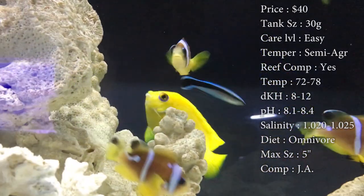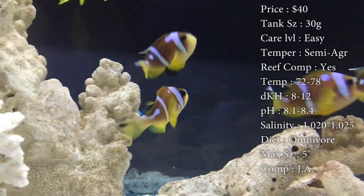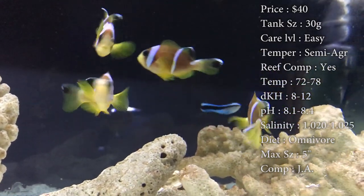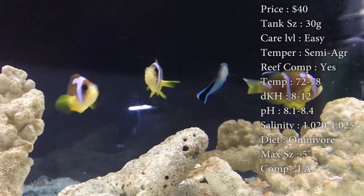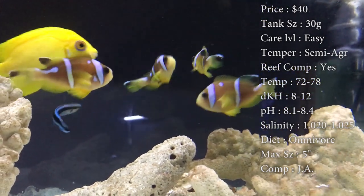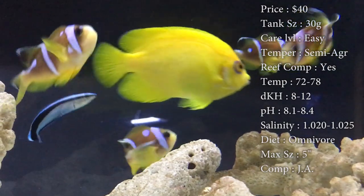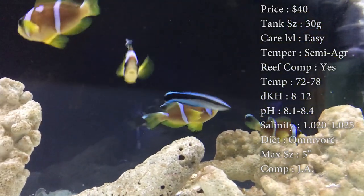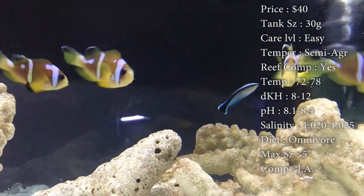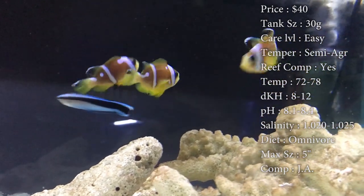Compatibility, I would definitely recommend getting multiple of them. They seem to do a lot better whenever there's a group of them in a tank — they live longer, they're happier, they stay active and they're always out doing good. If you want my recommendation, get at least 3 of them, but if not, get at least 2. A pair of them will do really good; I've actually seen a pair of them lay eggs together, which was a really cool experience to watch.